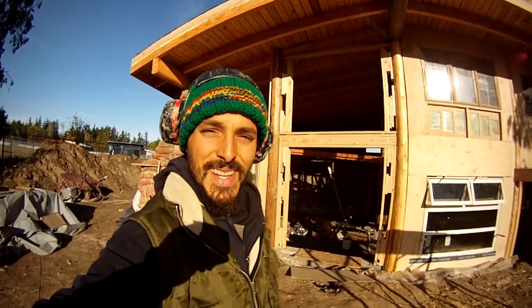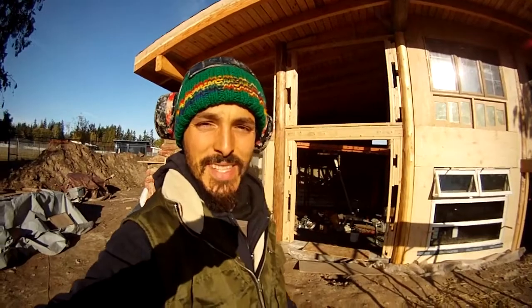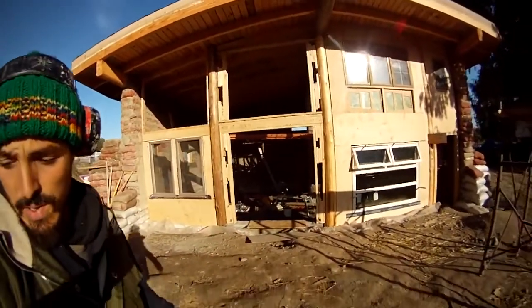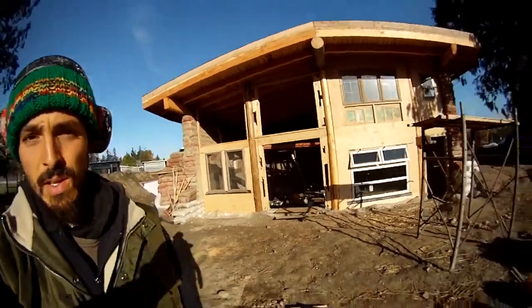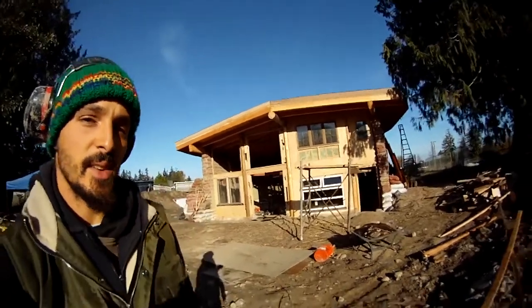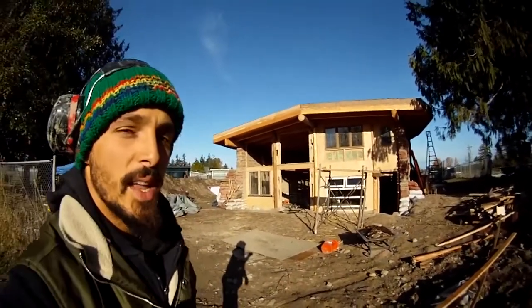This is Scott Howard from Earth in Hand Natural Building, and I'm here to show you my latest creation. This is an earth bag house and we're using the latest technique in earth bag building — it's called Hyper Adobe.